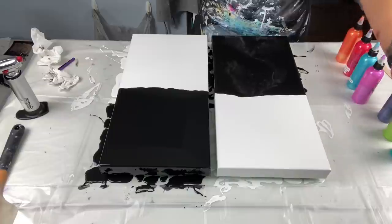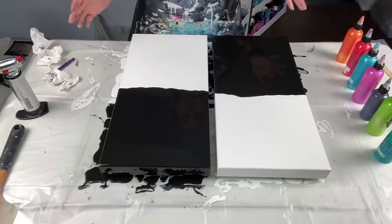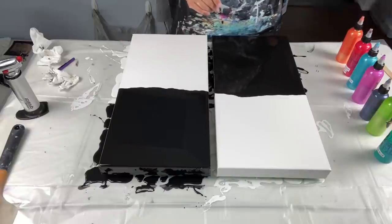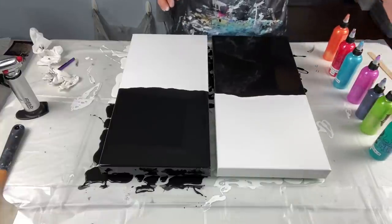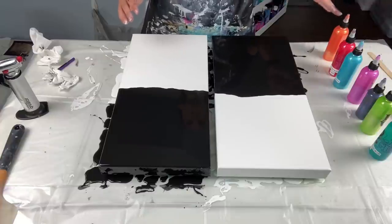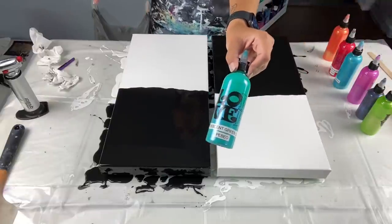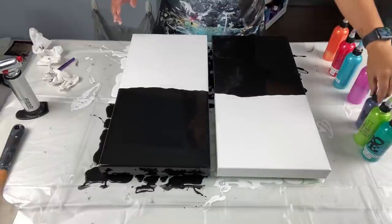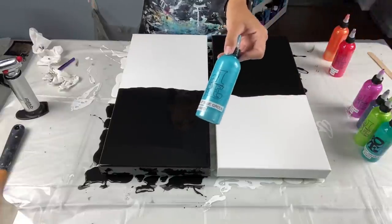I thought I'd try something fun — a color split. I've been watching my friend Arinska do these awesome color splits; maybe one day I'll be brave enough to try her gray and pink version. For this one I'll stick to black and white. I'm going to use a multitude of iridescent paints, all by Pebeo Studio Acrylics: iridescent green blue, green yellow, blue black, violet blue, blue green, red blue, and orange yellow.